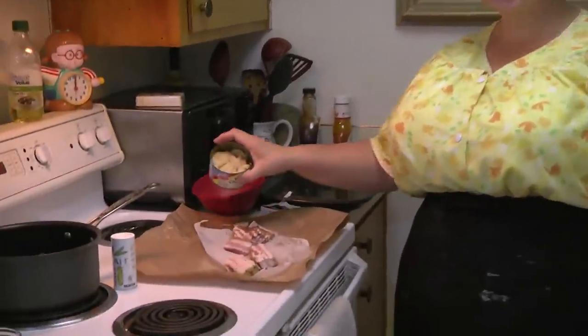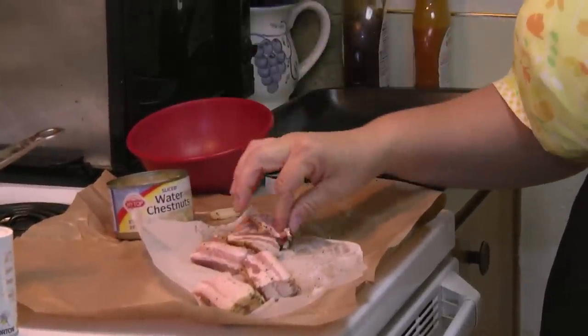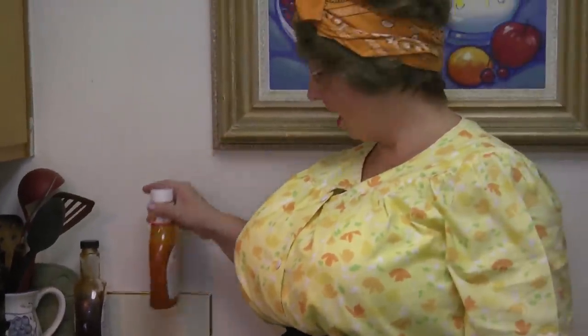What's in these bacon roll-ups? Water chestnuts and bacon! For the sauce that we're going to top it with, we're going to use hot wing sauce mixed with honey barbecue sauce.